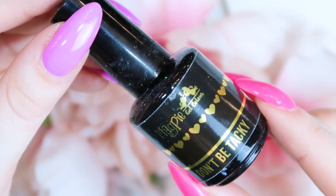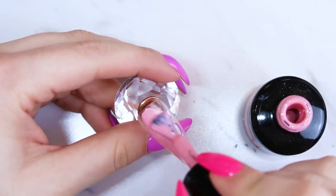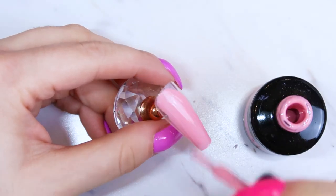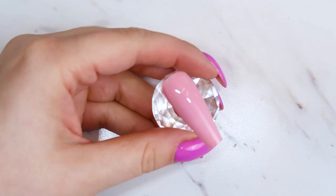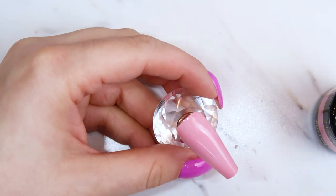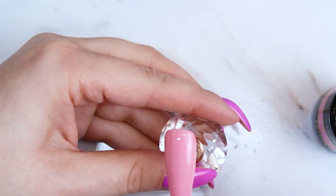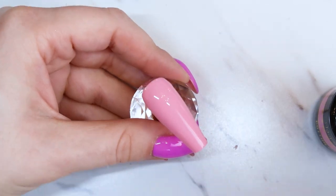If you haven't seen my past tutorials, definitely check those out and make sure to subscribe. To start off, I'm doing two coats of that Cotton Candy gel color. The Magpie gel colors need a 60-second cure, so make sure you cure each coat for 60 seconds. I'm going to put two coats on the tip.